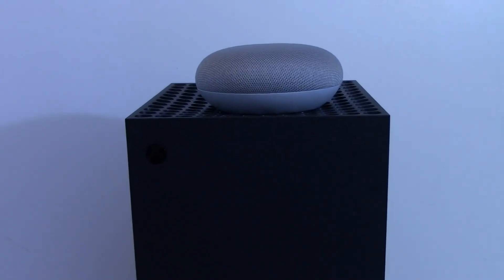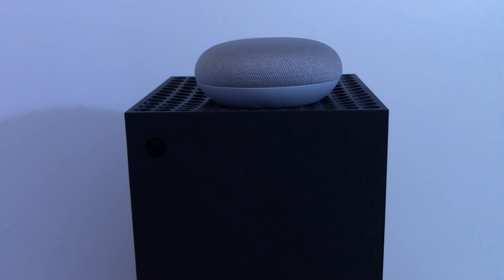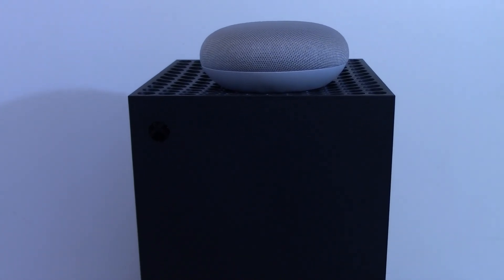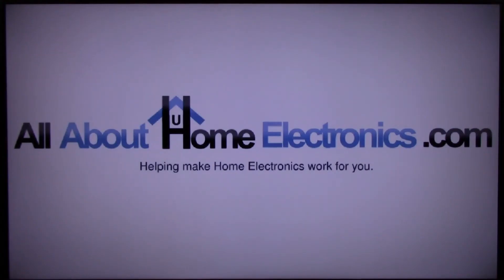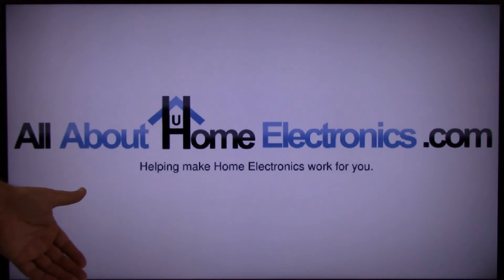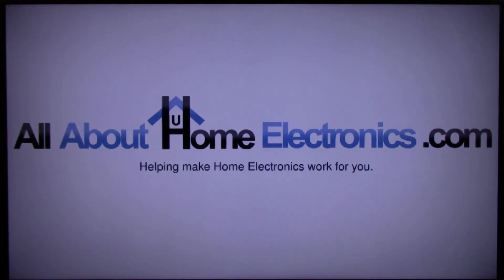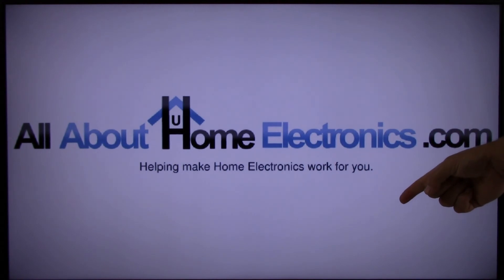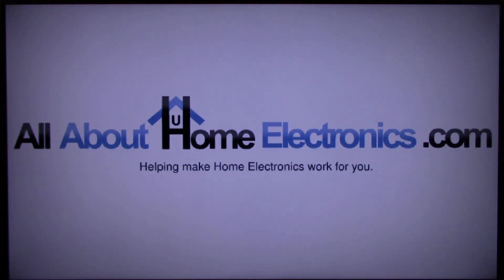If the Google Super Thanks button happens to appear below this video and you'd like to give us a tip, we can use that to buy extra gear and bring you more videos just like this. If you have any questions, please post them in the comments below the video. Here are a few video links we hope you might find useful. If you liked this video or it helped you, please give it a thumbs up and subscribe free to our channel. Thank you for watching. Have a great day.